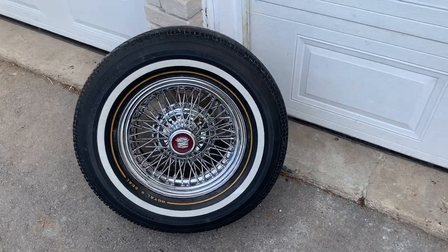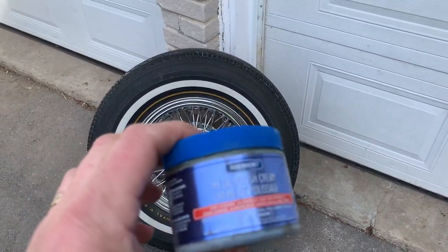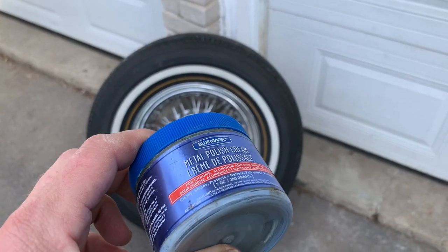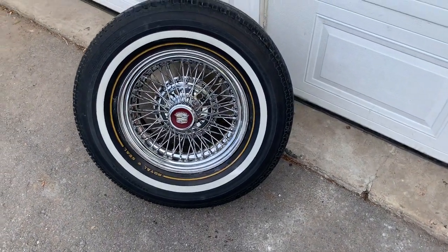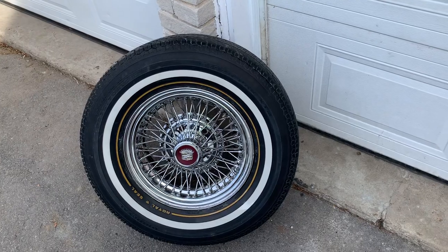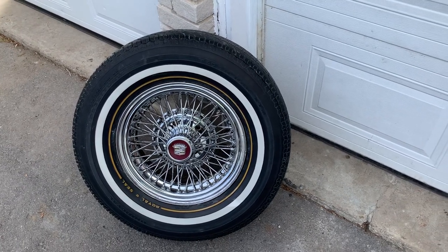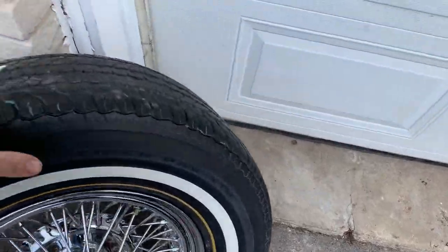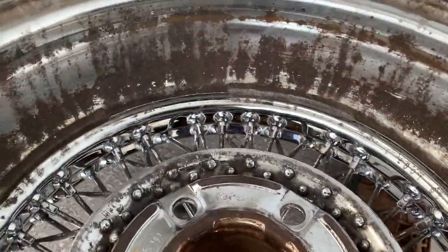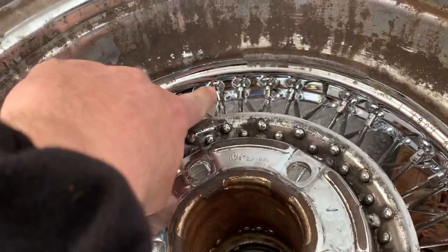I purchased this Blue Magic polish cream for metal wire wheels. I put all my fingers in between the spokes and I polished and I rubbed, let it set, and buffed. I did it front and back to get the inside of the spokes.